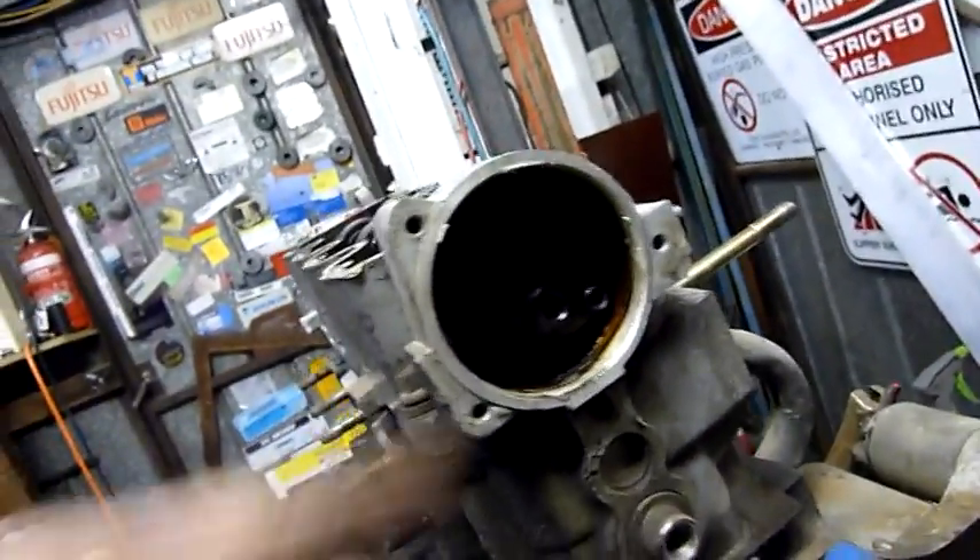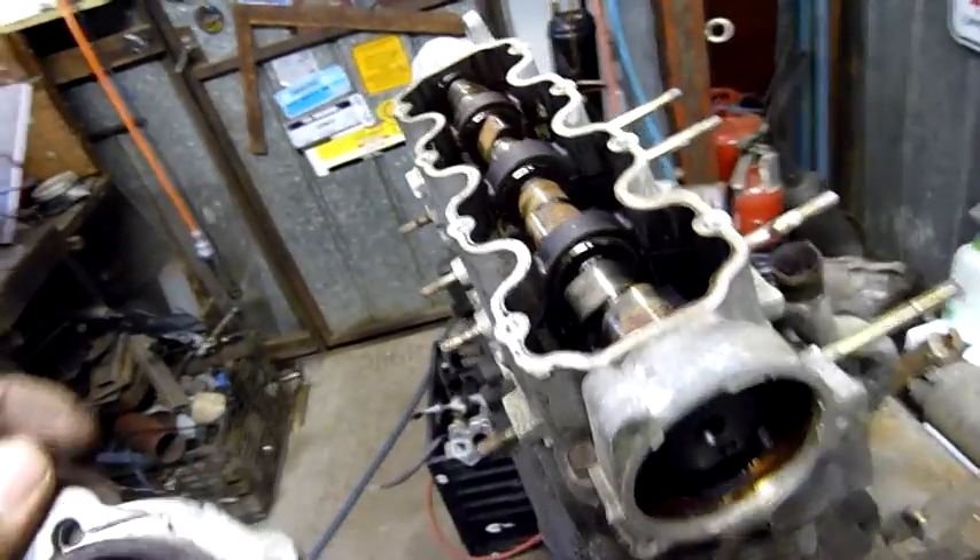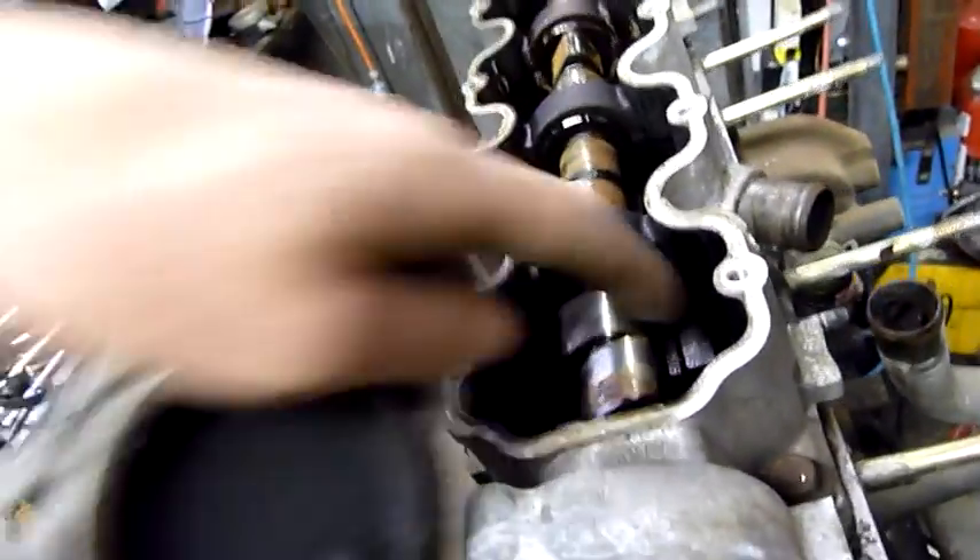At least I'll know that that's there - if I didn't take this off I would have been struggling to get the camshaft out. I can only do that after I've lifted this housing anyway because it'll clash with the followers.